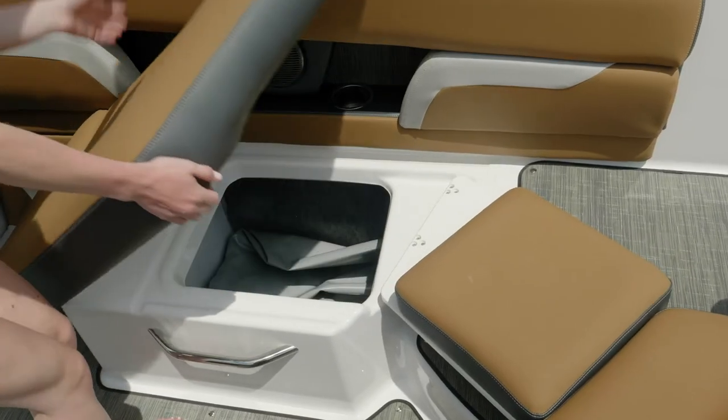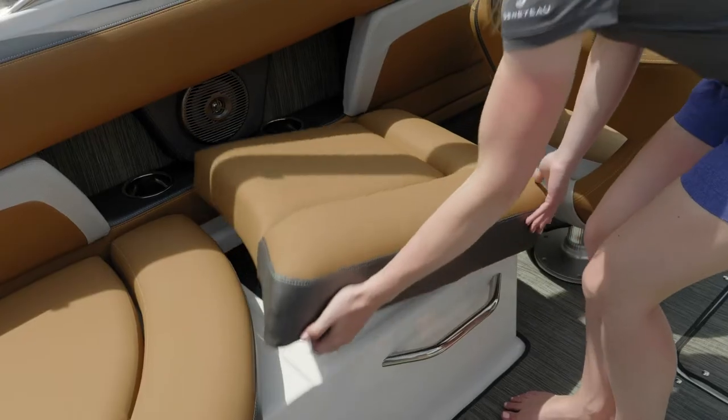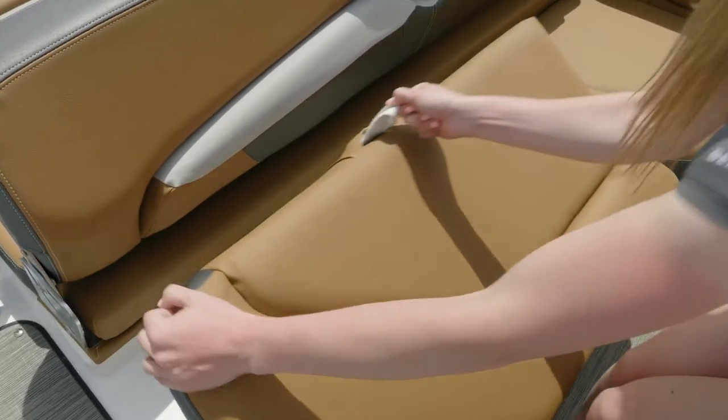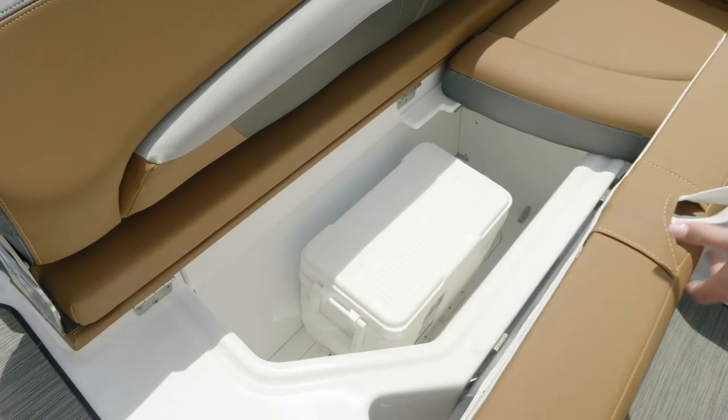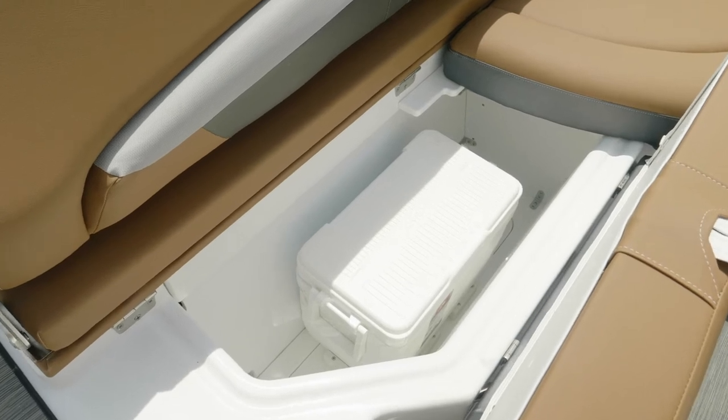Under almost every seat on your Four Winds is a nice finished storage compartment that's really deep — no matter how much you want to bring, there's always a place to put it. Below your aft bench seat you'll find a removable cooler. You can put storage items in here or throw in some drinks or snacks when you want to have a little lunch on the water.